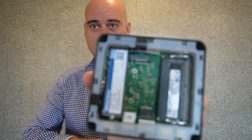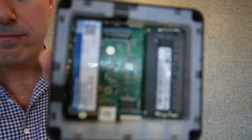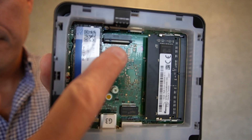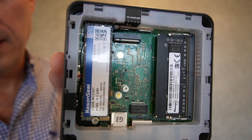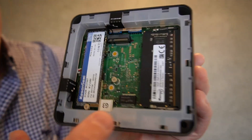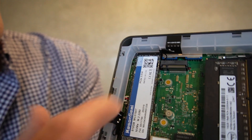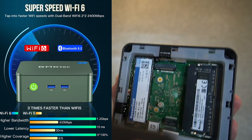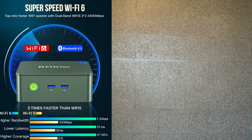You can see that space in the middle there. If I hold it up properly, there we go. You can see here there's another space for a SODIMM. Around the outside, we have two wireless antennas. So it's WiFi 6, none of your WiFi 5 business, which makes the wireless performance pretty good.